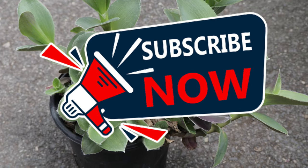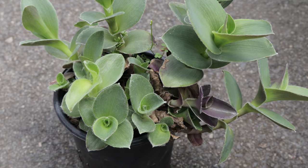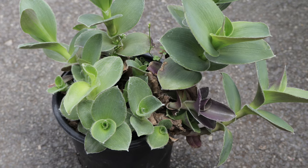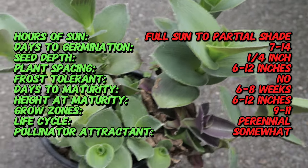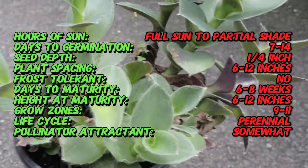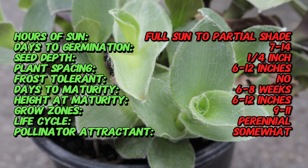Welcome back to Terra Mater Gardens. Today we're going to be talking about Tradescantia 'Pale Puma'. Tradescantia 'Pale Puma' is known for its stunning variegated foliage which changes color throughout the growing season, providing a dynamic visual display. Tradescantia, commonly known as purple heart, is native to the Gulf Coast region of Eastern Mexico. The Pale Puma cultivar is a recent introduction bred for its unique variegated leaves that feature shades of green, purple, and pink.